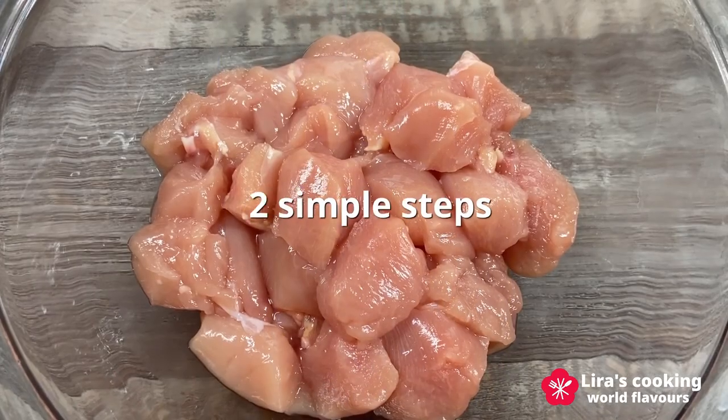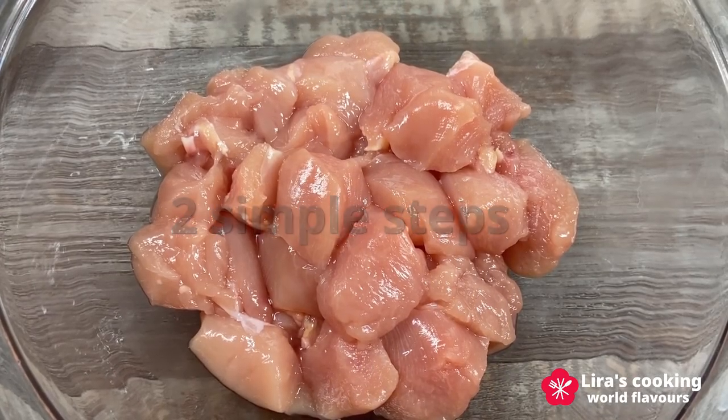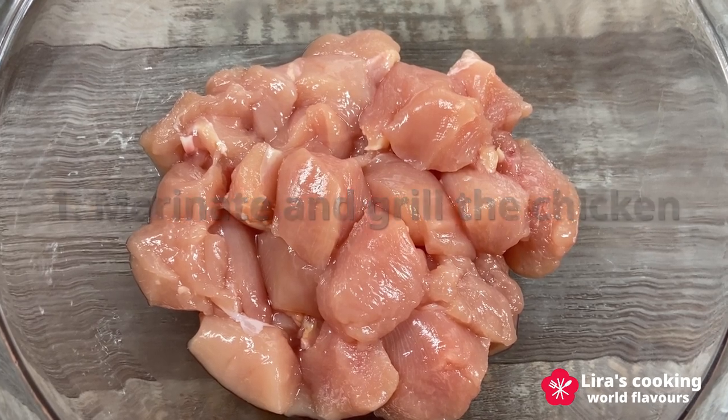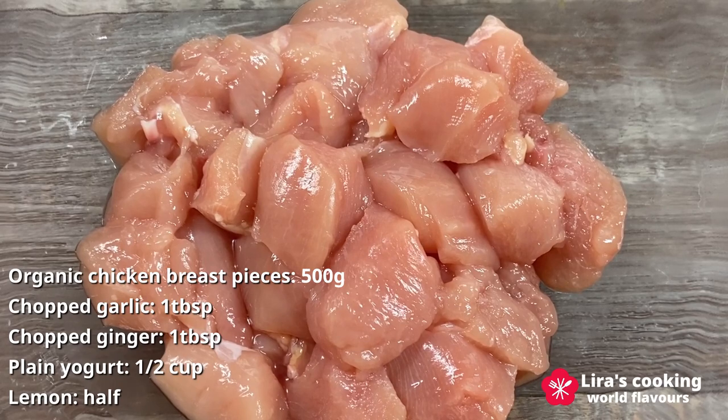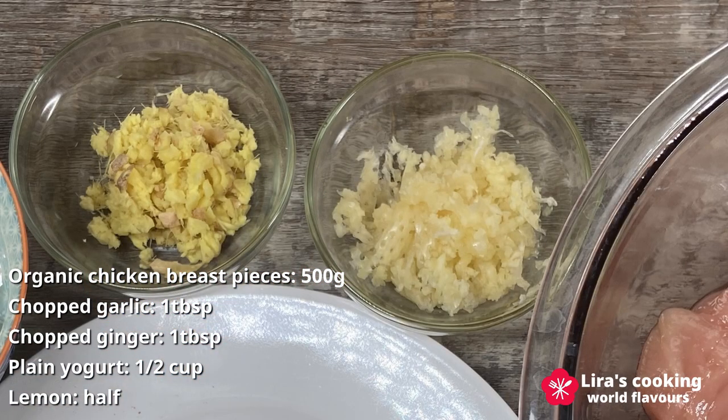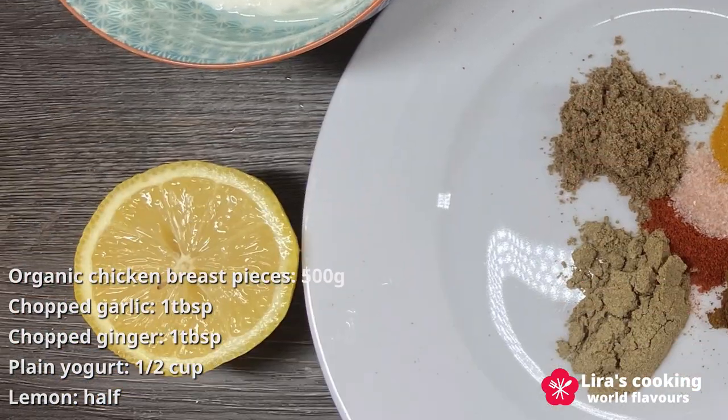Our recipe consists of just two simple steps. First, we will marinate the chicken pieces and grill them golden brown. Gather organic chicken breast pieces along with chopped garlic, ginger, plain yogurt, and lemon.